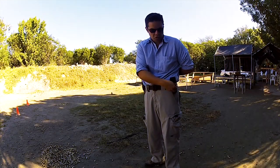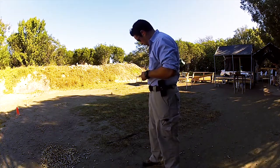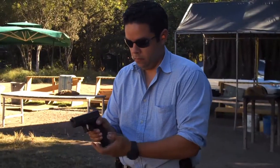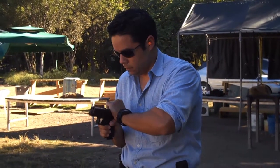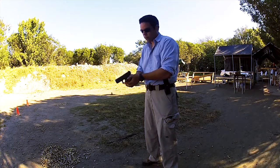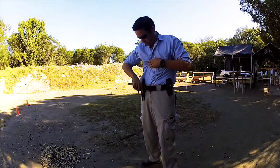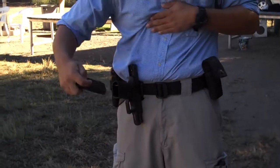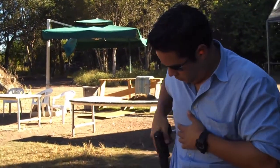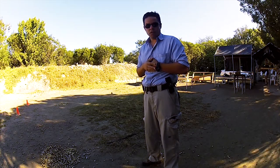And this is the demonstration. And that's how the one-handed shoot with the Tactical Magnetic Keeper works.